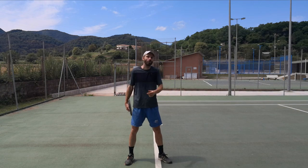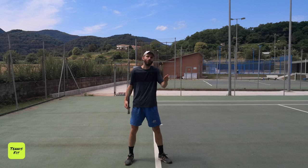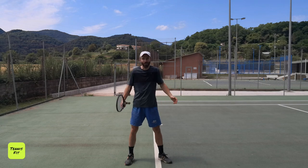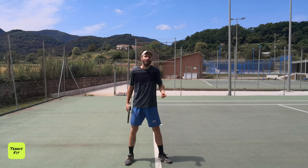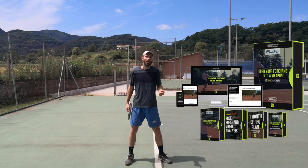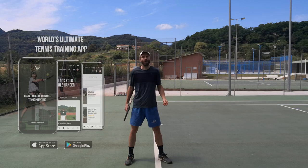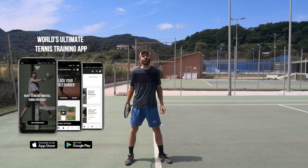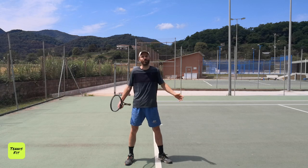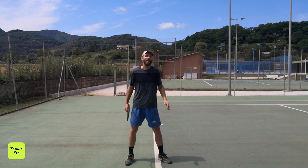If you liked it, make sure to subscribe, hit the notification button, and like this video. Comment below what other videos you want me to make and share with any tennis fans who can benefit. If you want to turn your forehand into a massive weapon and start dominating opponents, check out my program - there's a link below with 60% off, a special offer that won't last forever. Also check out my Tennis Fit application, free to download, loaded with over 350 tennis training sessions, drills, and exercises from the past three to four years. Thanks for watching and have a great day.